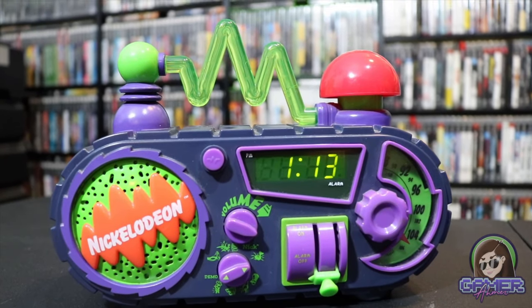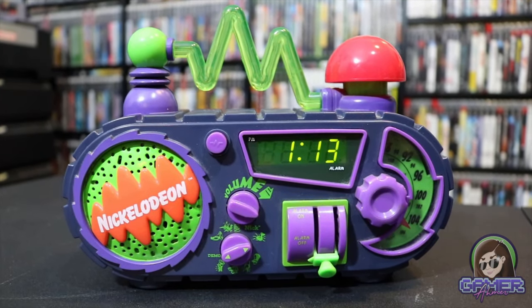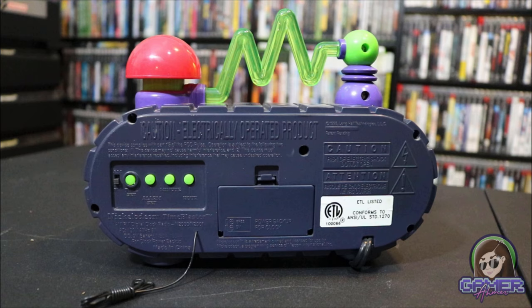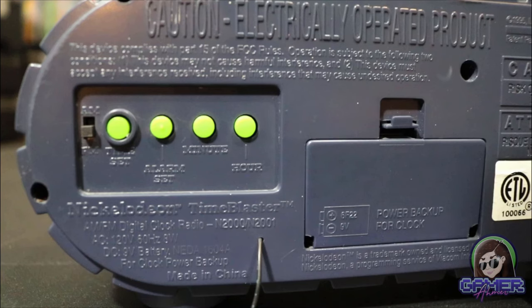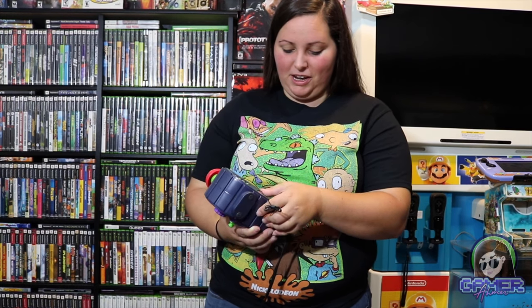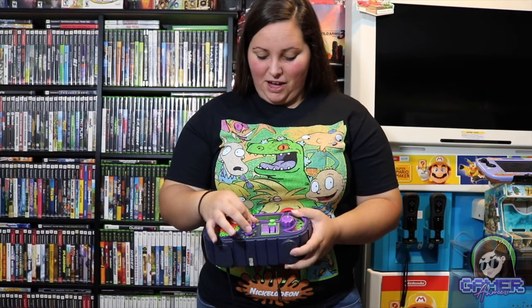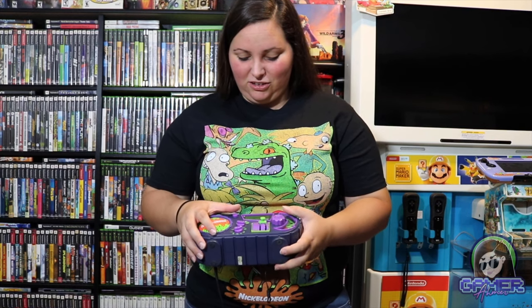It says Nickelodeon right here. It has alarm on, alarm off, and demo. You can go ahead and set the alarm or just turn it off. There's a little button area on the back where you can set the time, set your alarm, go up by the minutes and the hours, and there's even a battery backup. So anytime your power goes out you don't have to leave this plugged in — you just use this little battery backup. And right here this is the volume to adjust it.